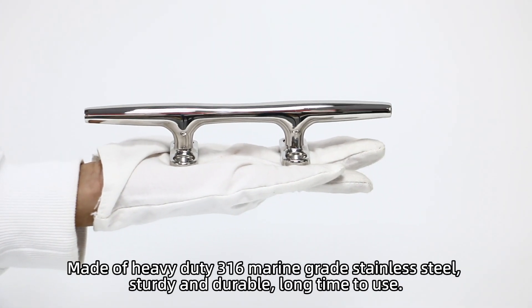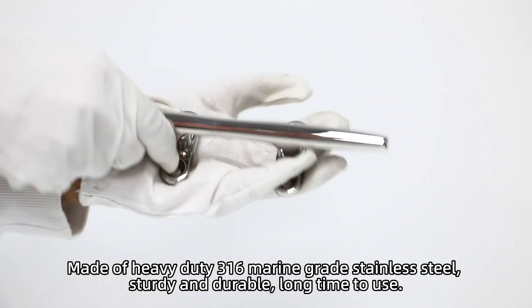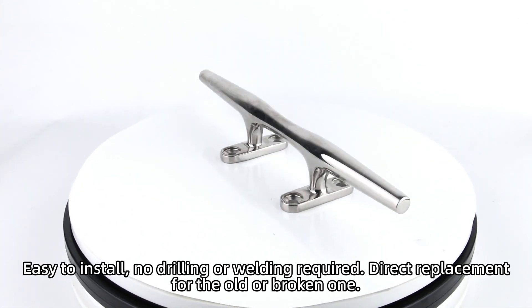Made of heavy-duty 316 marine grade stainless steel. Sturdy and durable, long time to use. Easy to install — no drilling or welding required. Direct replacement for the old or broken one.